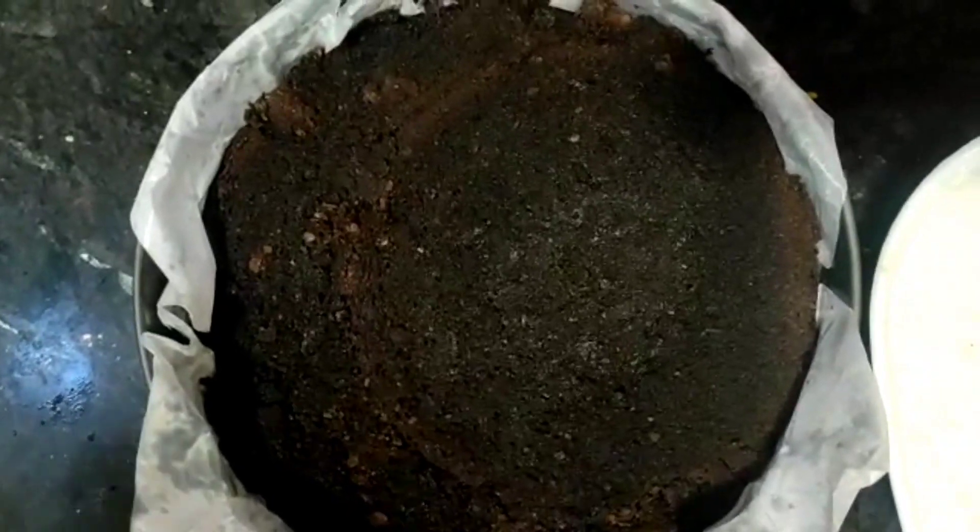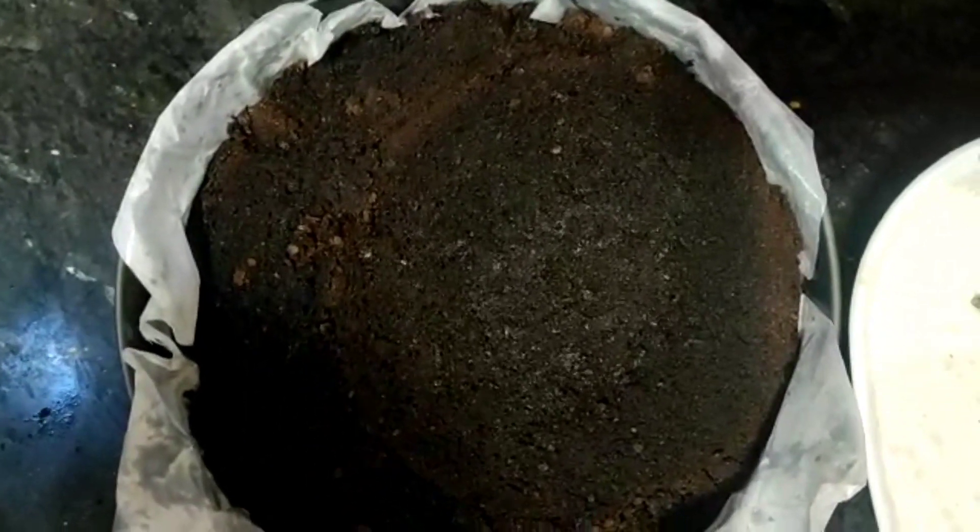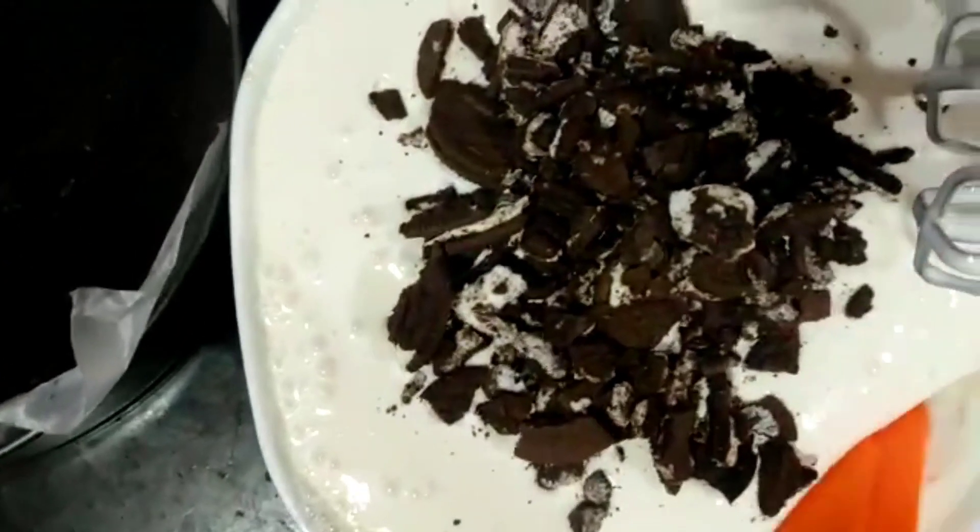The crushed Oreos are added in the same way and mixed in. Then the cake is ready and we will set it — we will not unmold it yet.